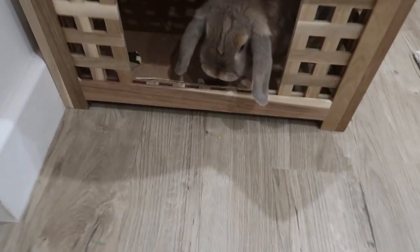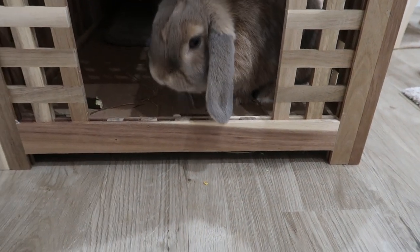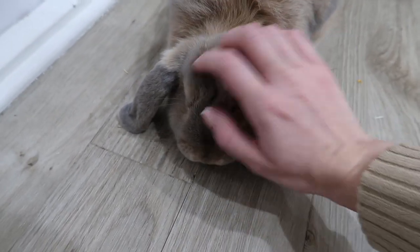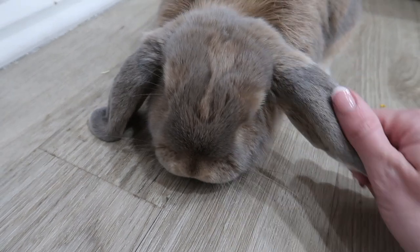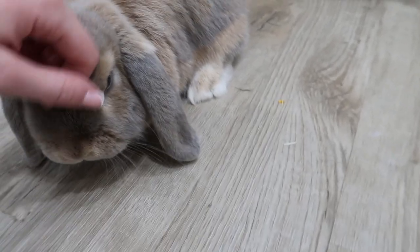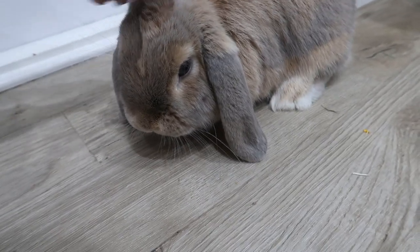I thought I'd just come and see my little baby. I find it so cute how she just sits and puts her head down, like 'stroke me mummy.'